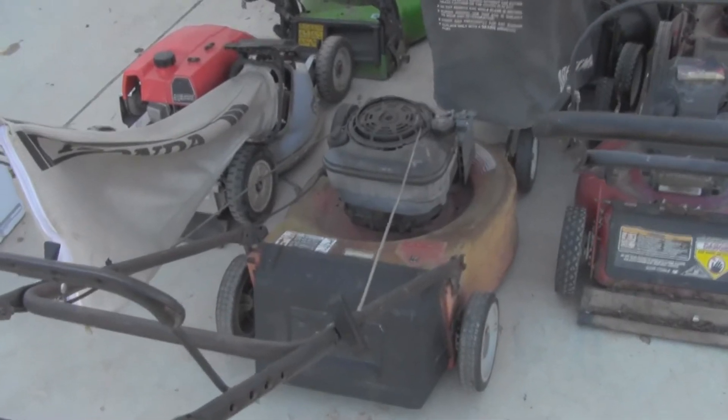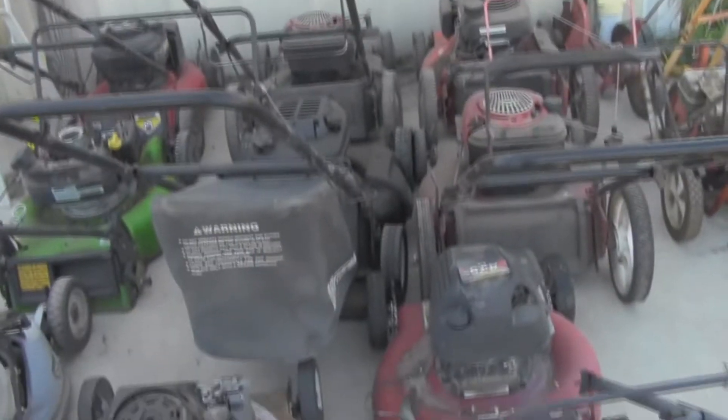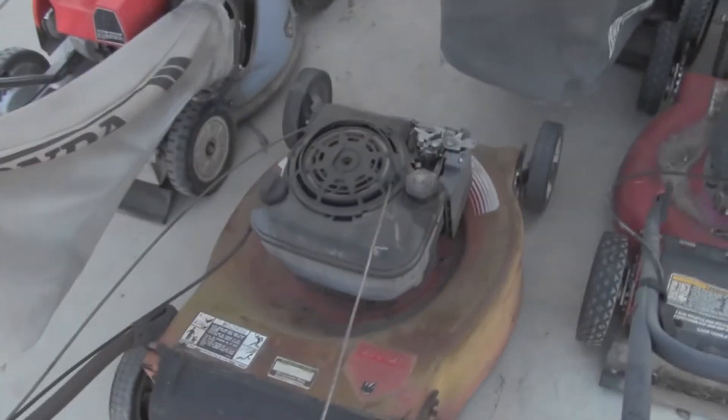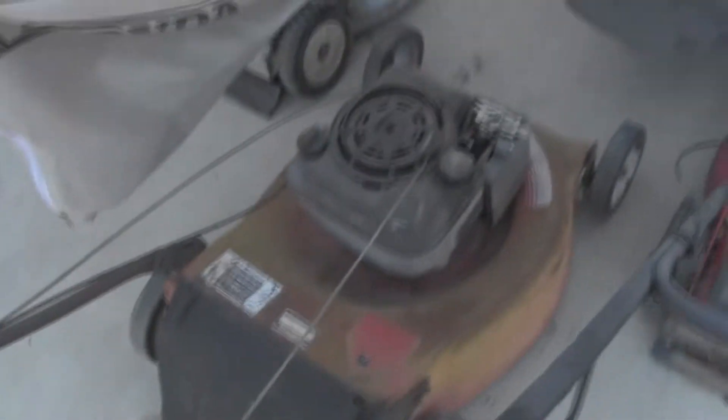But the flywheel key's broke. I know that because when I squirted some starting fluid in this mower over the past few days, it'll start and it'll run off the starting fluid — but right when you first pull the cord back, it'll want to rip the cord out of your hand. So you've got to kind of be careful. Usually, like 95% of the time, that means a broken flywheel key.